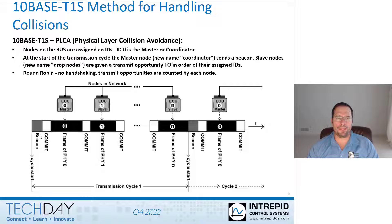And after the beacon, each node will have a transmit opportunity. If the node wants to transmit data, it will send out a commit symbol during its transmit opportunity, and immediately following that would be a standard Ethernet MAC frame.